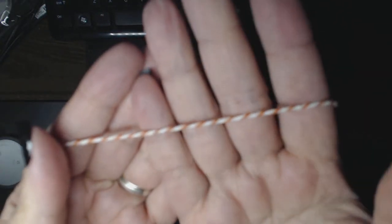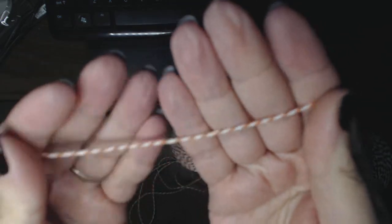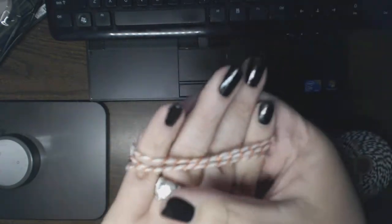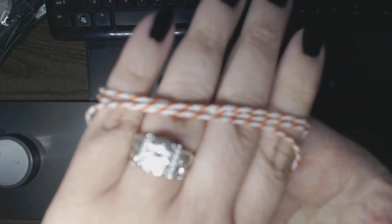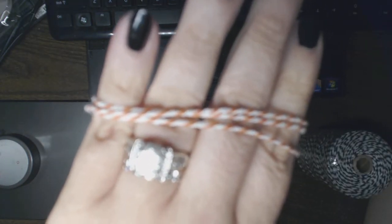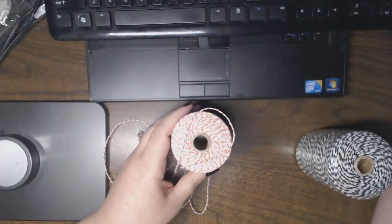Hi, it's me again. I thought it would be easier if I do a video response to my own video. I opened one of the twines and it is quite a hefty twine — it's much thicker than any other twine I have, and I have quite a few different brands. The camera wasn't focusing so I switched to manual focus. You can see how much thicker this is.